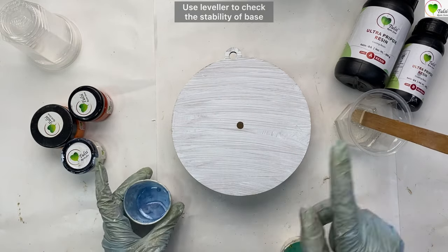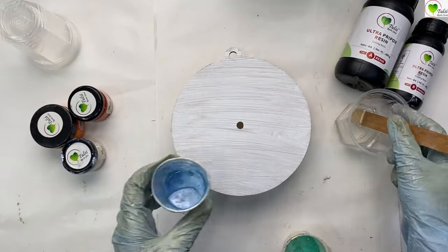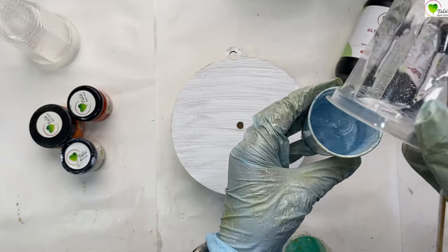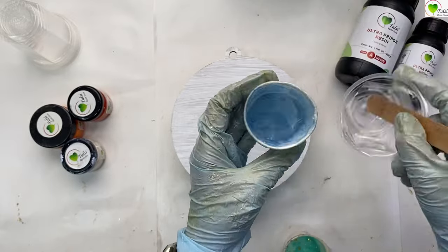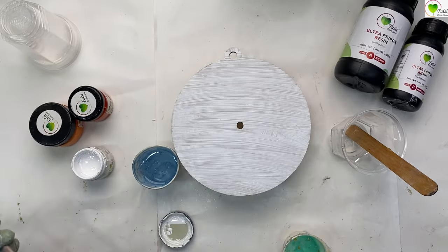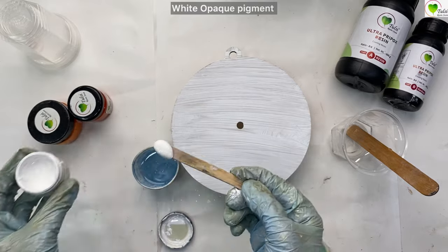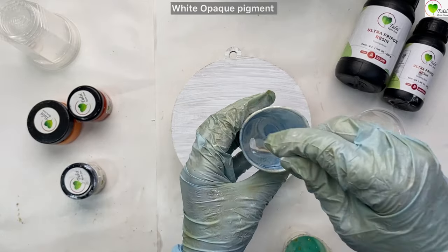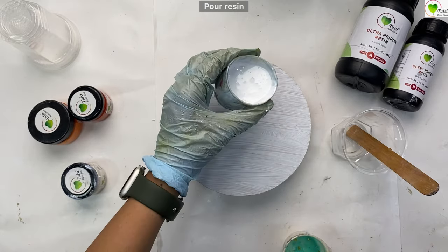Now we will separate the resin into cups and mix it into colors. I am using my used cups — once resin is completely dry they are reusable. I am adding almost three-fourths of my resin into one cup. Today we will be using white color — white opaque pigment. Take a pinch of white color and mix it into the resin. Mix it nicely.